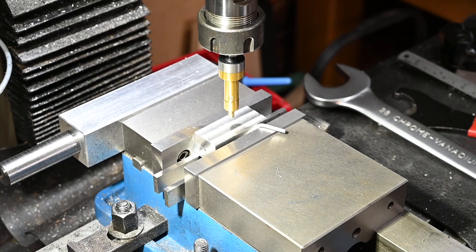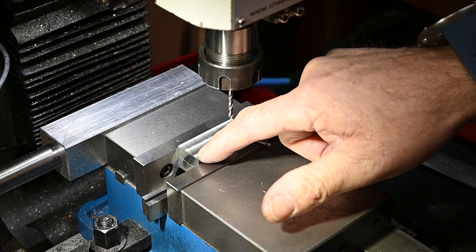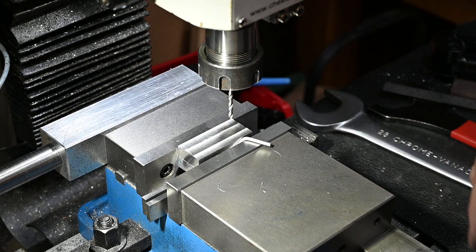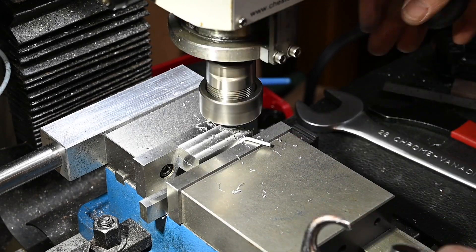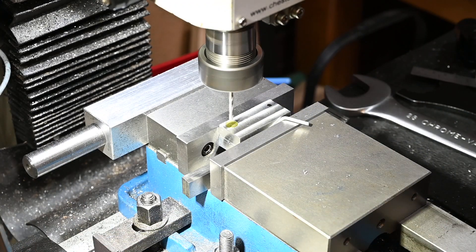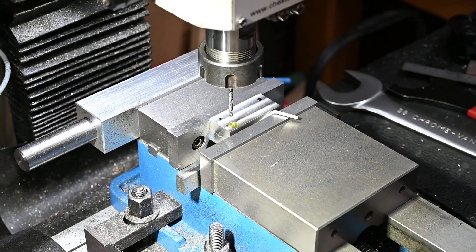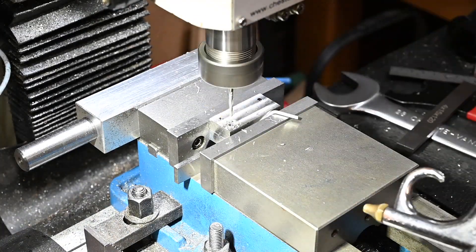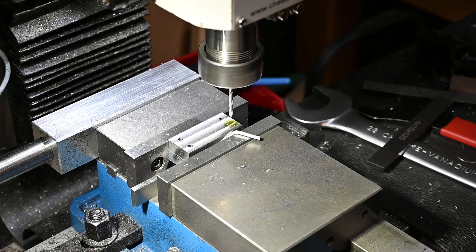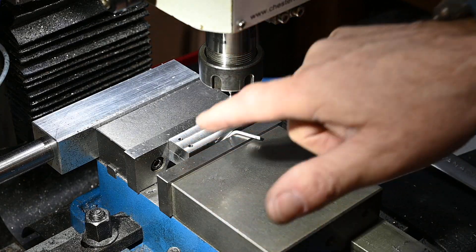We've got the center now so I can use that to measure out for the dowel points. I'm going to drill four holes now for the dowels - these are the tight holes - and then I'll drill the clearance holes through this piece. I'm just going to drill the clearance holes, which only goes through the top block now.